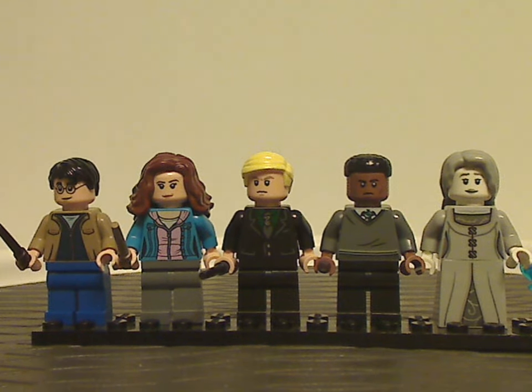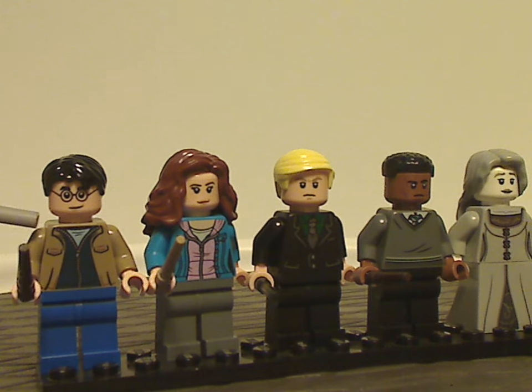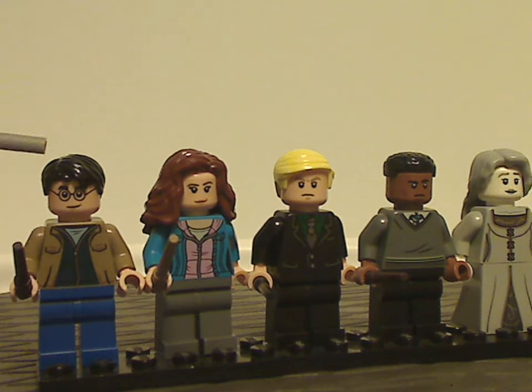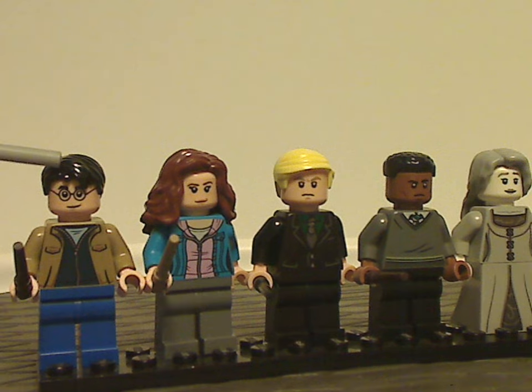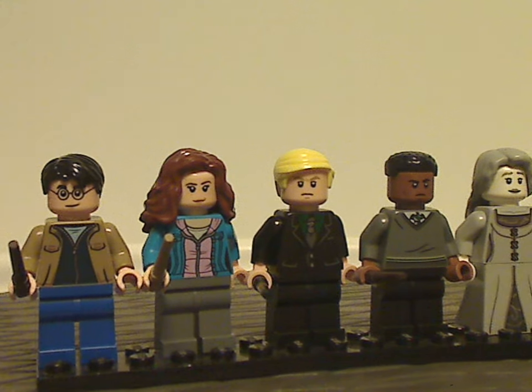First we have an all-new exclusive variant of Harry Potter himself with the open jacket, and the hair piece and face printing are the same as we've had in the last couple of years.